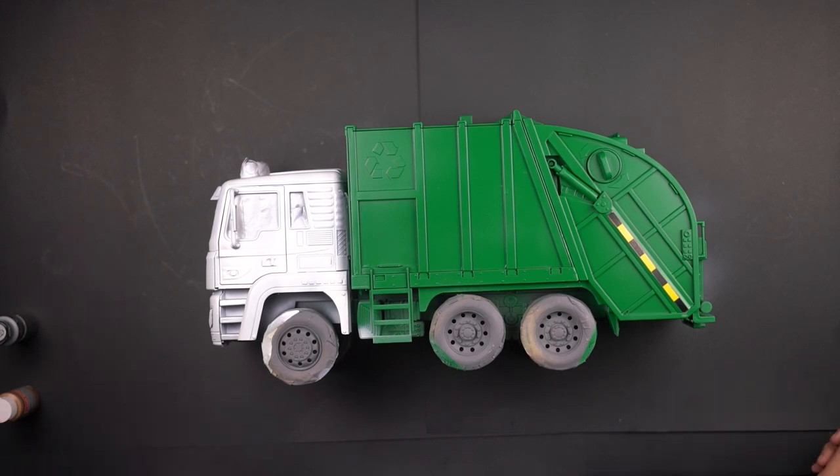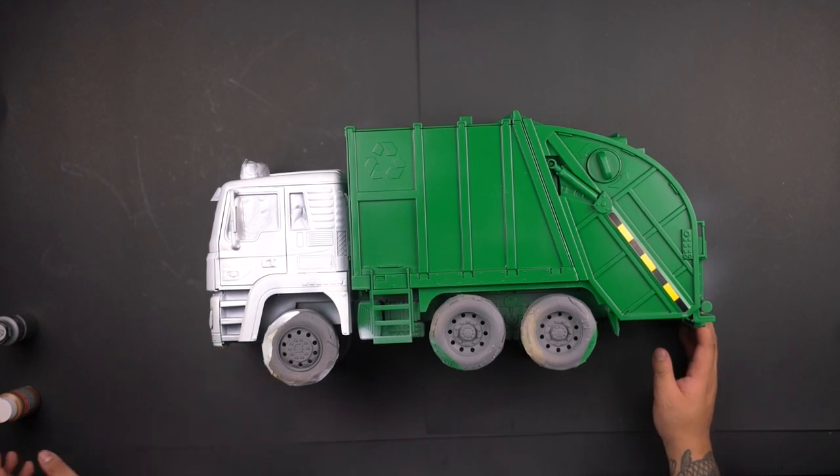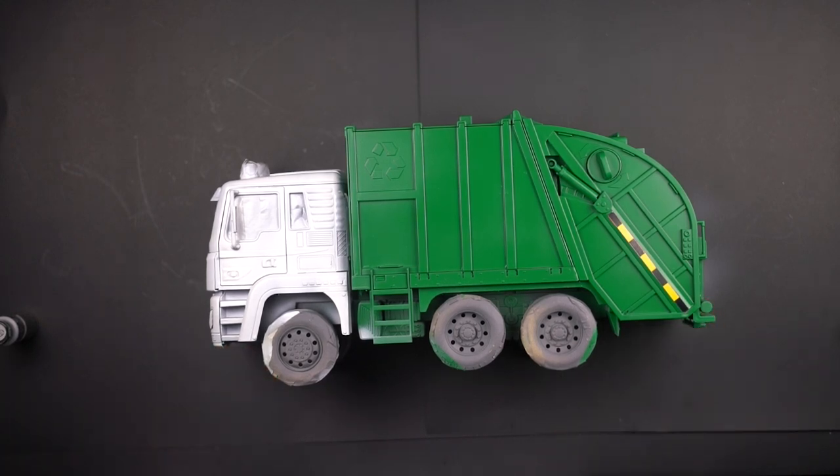Here is the complete look — white in the front, green in the back, with a little bit of white on top near the recycling sign. Now I'm gonna start weathering it down. This part is a little tedious depending on your style. I'm not a professional at this — I just do what I've seen on YouTube videos. I got some black paint, a little bit of water, and I weather the whole thing down.